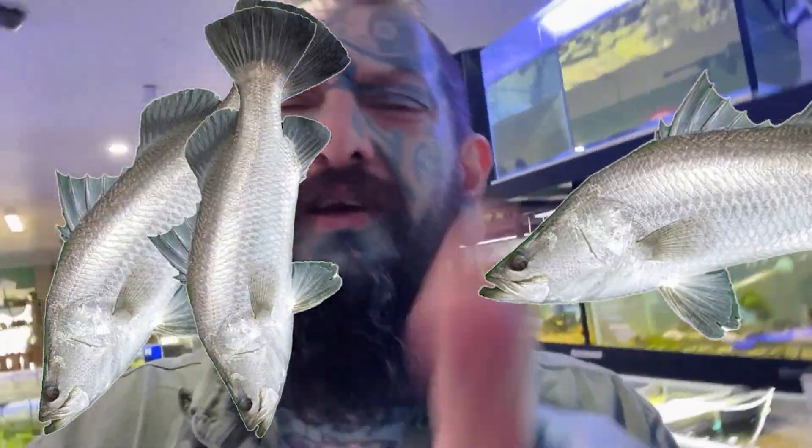Welcome back. In this video we're going to unbox heaps of cool fish. I think I've got some little barramundi, heaps of blind bearers, and some really cool tetras. I jumped to the better fish which is in the last video, so let's go and do that.